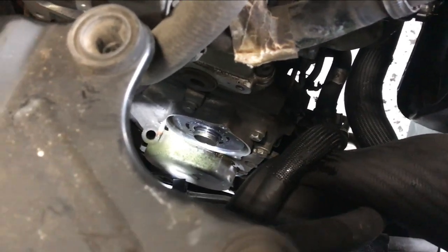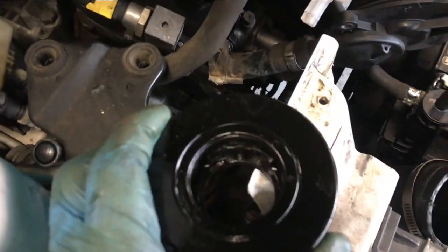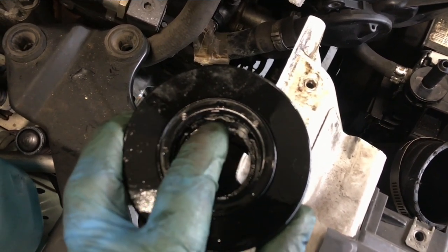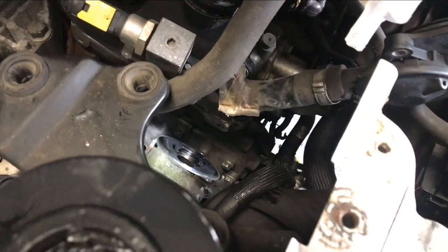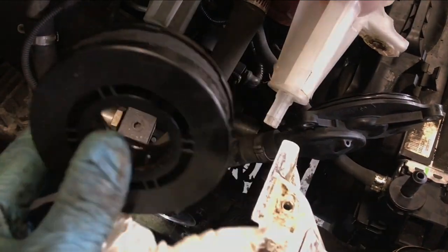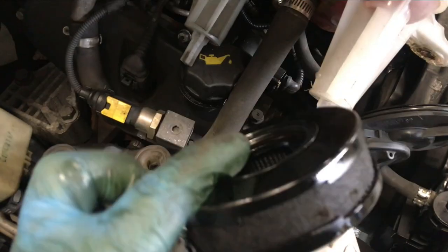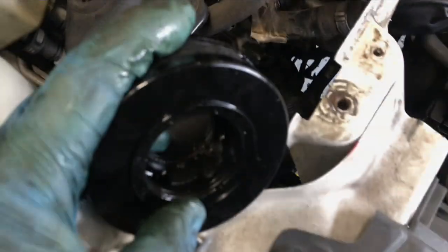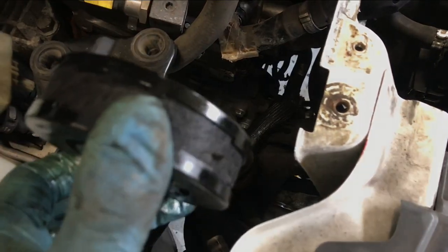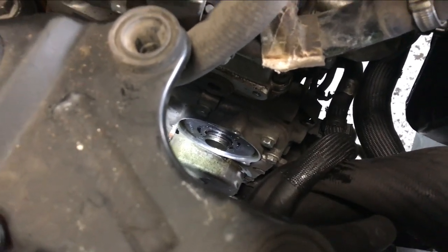This other one was super easy to come off and put back in. The key is, it only goes in one way — see it's flat here. You need to find where it's flat on the shaft, align it, and then just push in. It should go in really easy. It's a good idea to lubricate the O-rings — there's one O-ring on each side. Lubricate those with oil, put it in the right place, and it's easy to push in. Then just put the C-clip in, put the cover back on, and we're done.